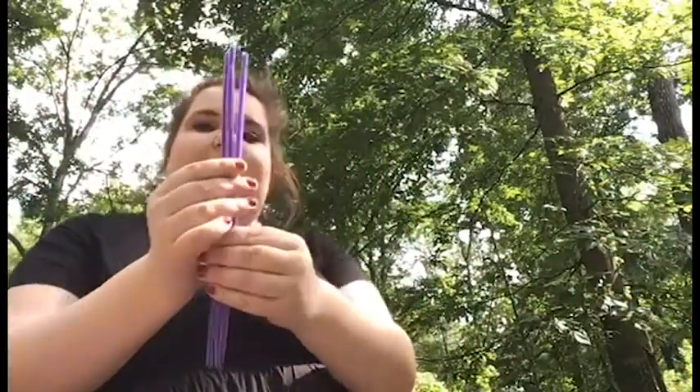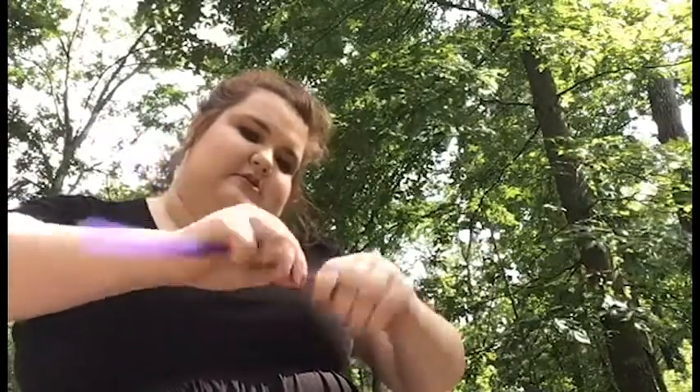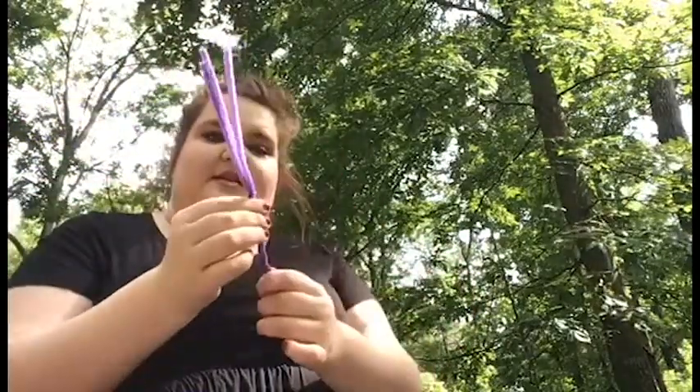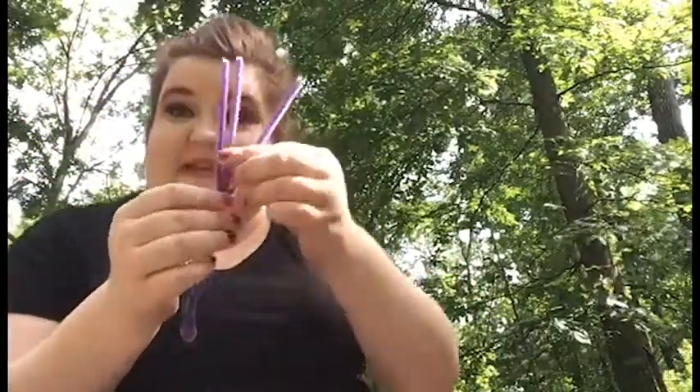So let's start with the body. You're going to take three pipe cleaners, line them side by side, and you're going to twist the bottom super tight, super fast, and then flip the bottom end up to make a little loop, and then twist that some more. You're going to end up having it look like this.